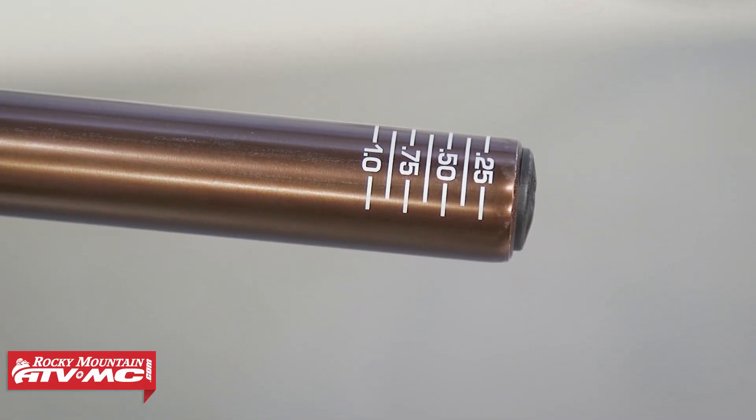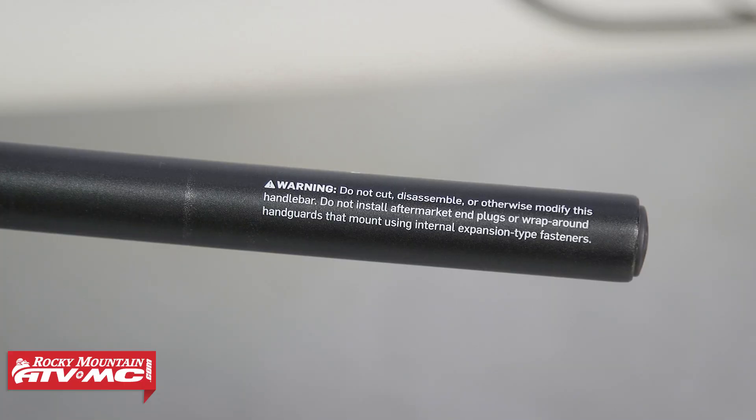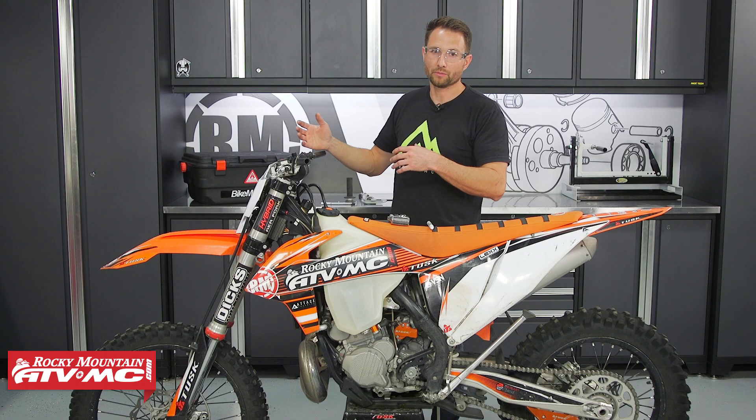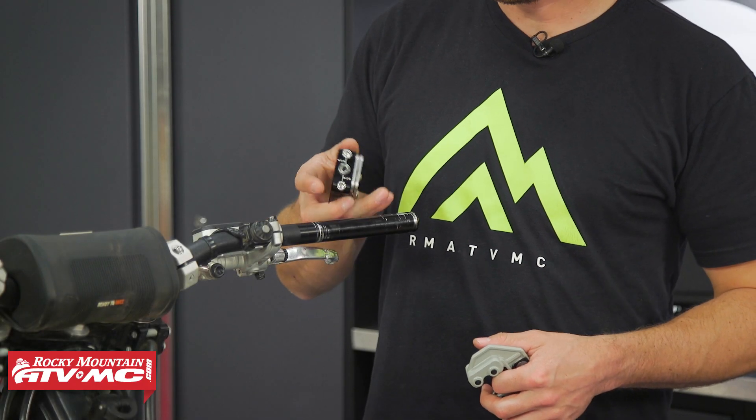Some bars are going to come with markings already and you can simply use those. There is one instance where you're not going to want to do any cutting — there are a few bars out there that have carbon fiber in them and they'll have a warning label on them, so just be aware of that and keep an eye out for it. But typically you're going to be able to cut your bars.